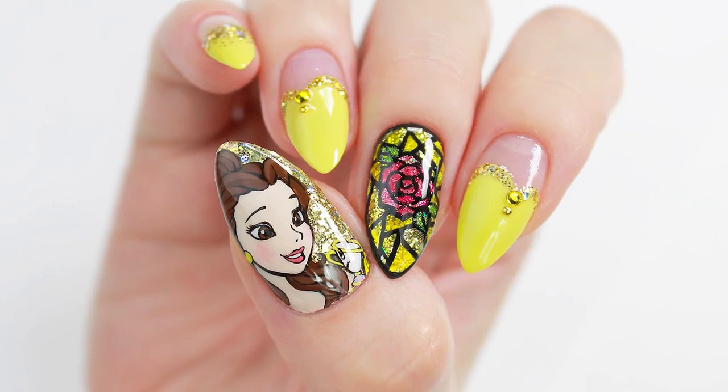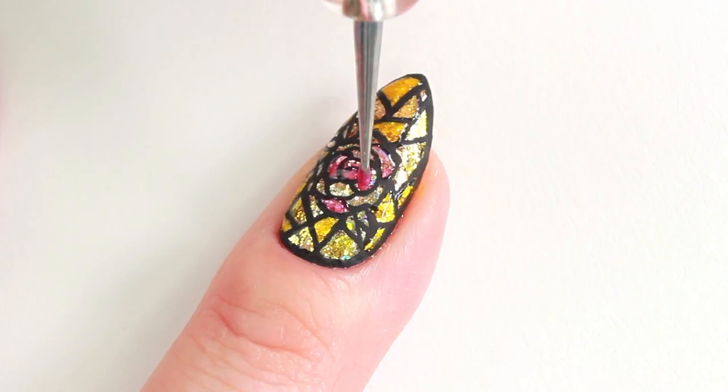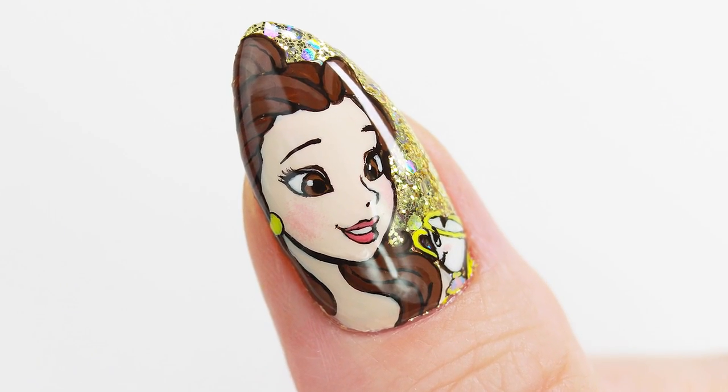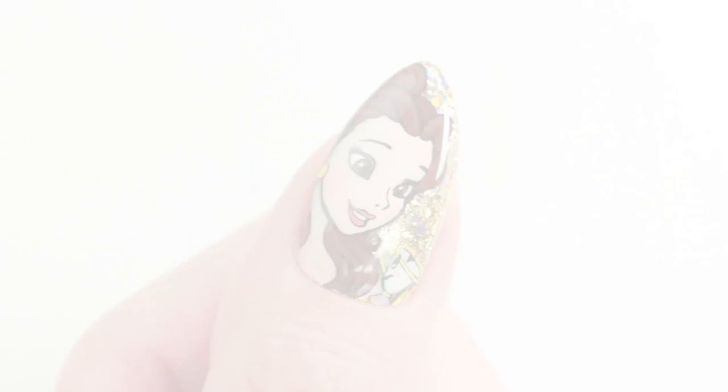Hey guys, it's Sandy, and in today's video, Minnie is going to be painting a stunning Disney's Beauty and the Beast nail art design in celebration of the new live action movie that just hit theaters. So sit back and relax as you watch her paint this inspiring design.